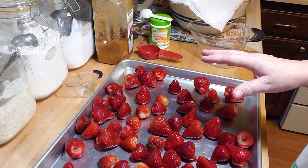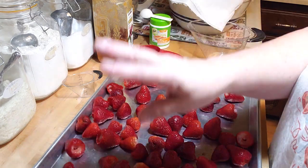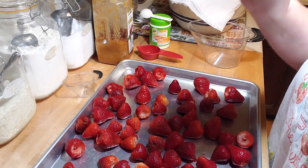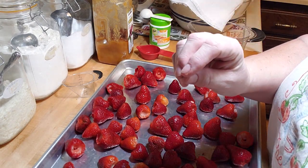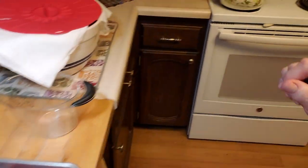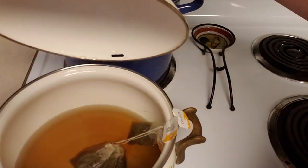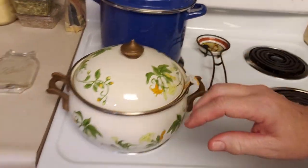The first thing you do — which I've already done — is take three cups of water, bring that to a boil, then put the four tea bags in, cover it, and let it steep for 30 minutes. I'll take you over and show you — I have it already steeping in there.